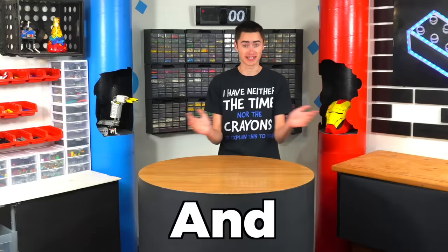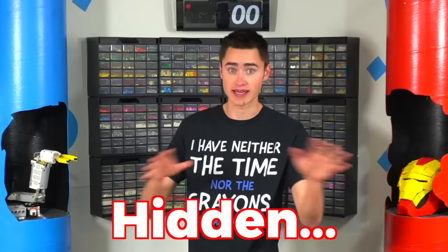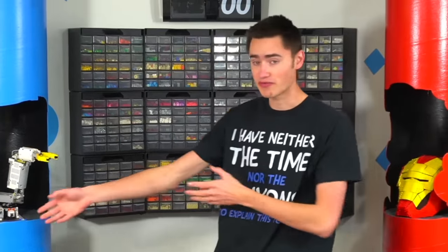All we gotta do is hit the button. I'm a Lego inventor, and today I want to build a secret storage compartment that rises out of this table, so it's basically hidden. It's gonna be able to hold several types of Lego pieces that I use the most often, so I can just push the button on the side, it'll rise up, and I can grab whatever piece I need. And I'm gonna build the whole thing entirely out of Lego.